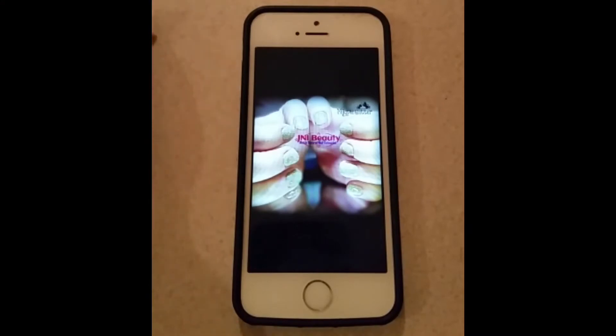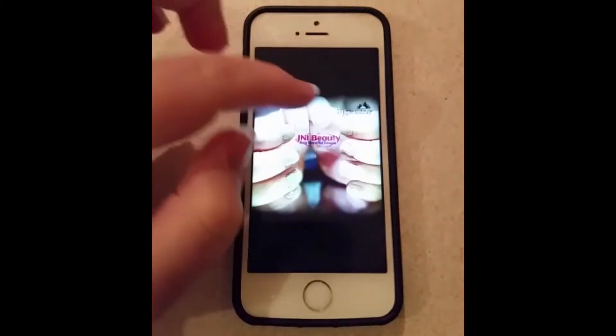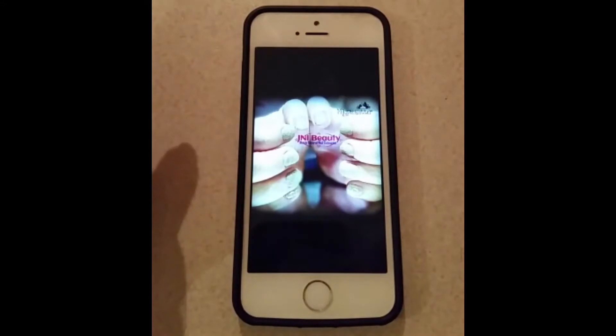Hi guys, this is just going to be a really quick tutorial video to show you how to upload the Magpie Glitter slash Magpie Beauty logos onto your photos using an app called PixArt. I'm showing you on the iPhone — there is also a video for the Android. There are other apps out there that do exactly the same thing and easier ways of doing this. This is just my quick way to show you how to do it in a very basic mode.